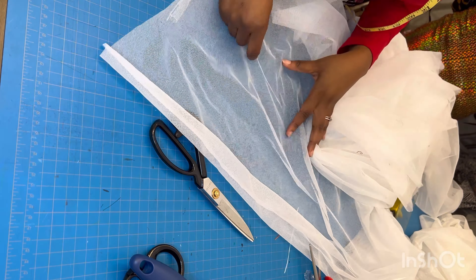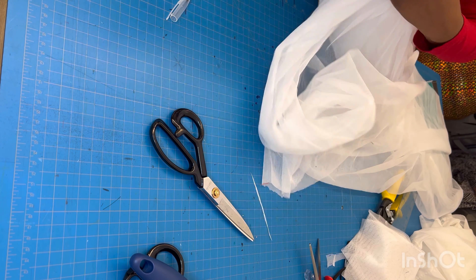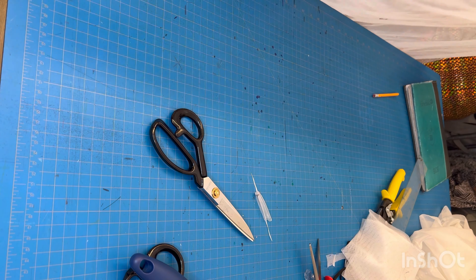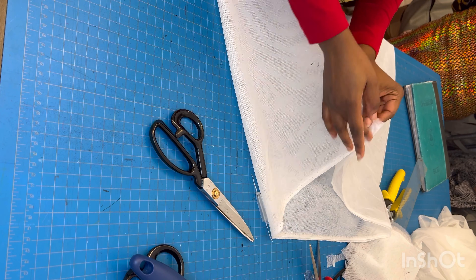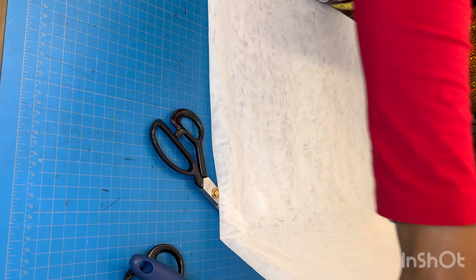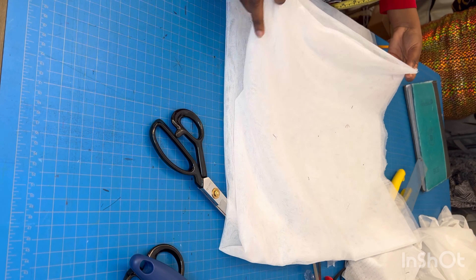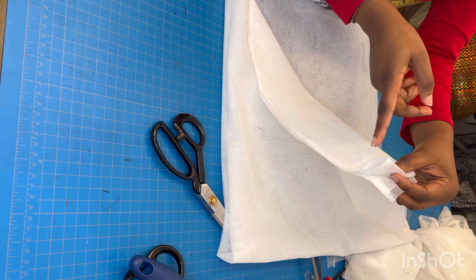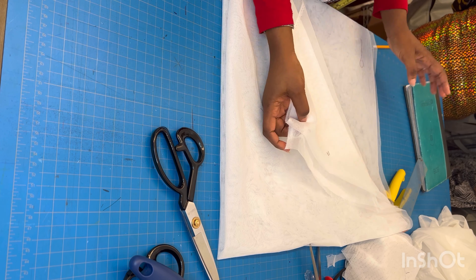If you've seen my how-to-create-a-circle-skirt tutorial, you can relate to this. Now I'm folding my fabric into two like this, and then folding it into two again — so I've folded it into four. This is because I'm cutting two sleeves at the same time. If I was cutting just one sleeve I'd fold it into two once, but folded into four I get eight pieces in total.